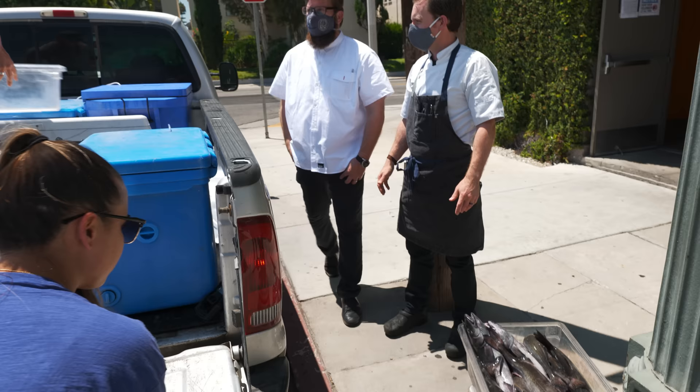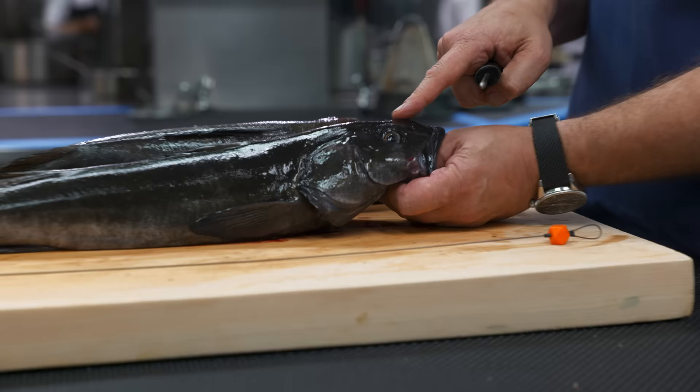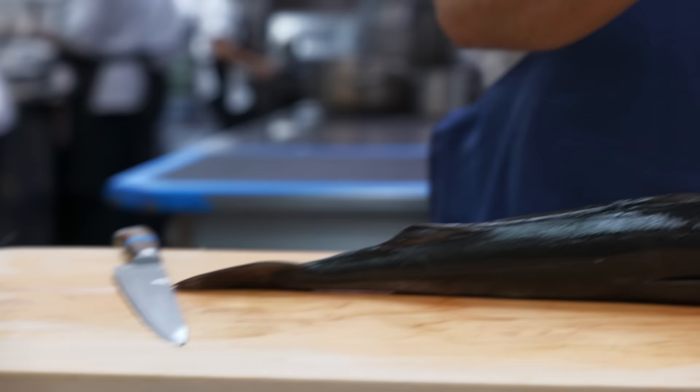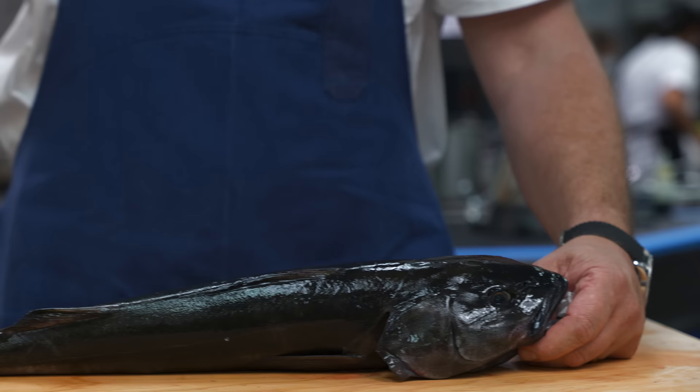We get the fish in from Cameron and Sarah super fresh, like these are. We dispatch them using the Ikejime method. We start with a spike — just right in between the eyes, a little bit behind — which scrambles the brain of the fish and kills them in the most humane way possible. The way they would do it on the boat is just run the wire down the spinal column of the fish from the head.